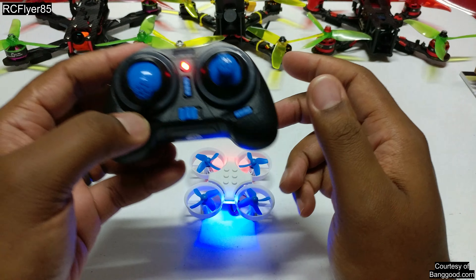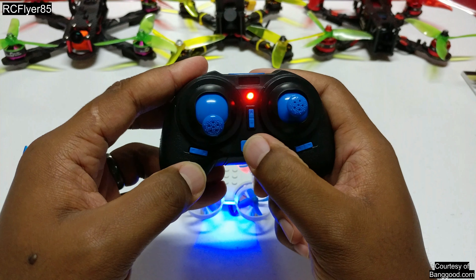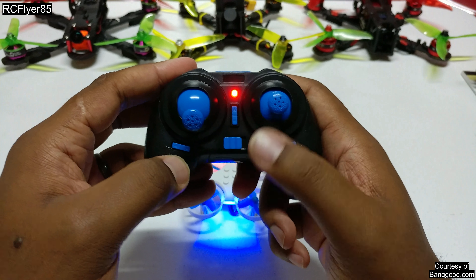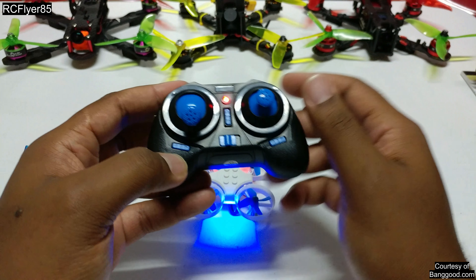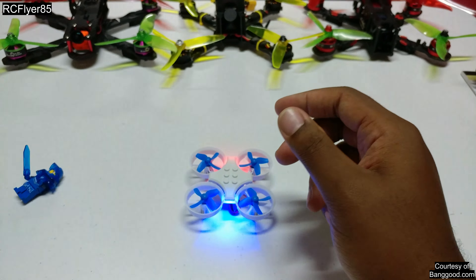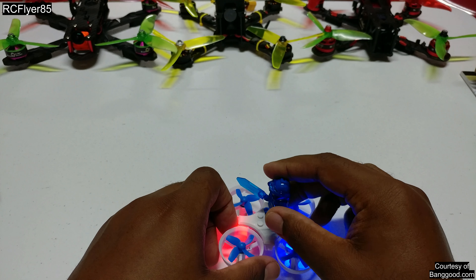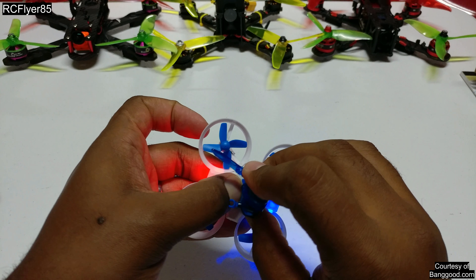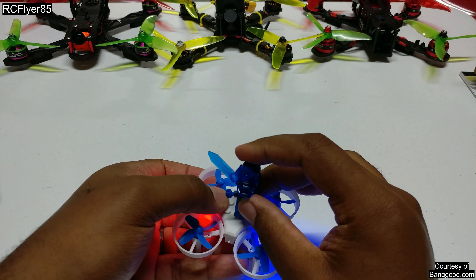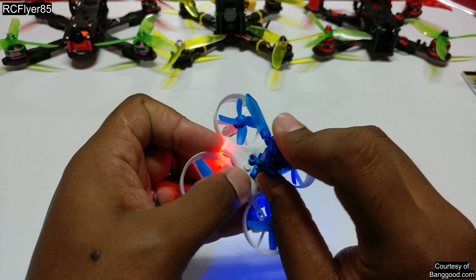It's not going to do it while it's sitting on the table, but that is your flip and roll button. You press that in and then press a certain direction — forward or backward to do a flip, left and right to do a roll. Your little Lego figure slots in on the top onto two of these pegs; I'm not sure why you wouldn't put it in the middle to balance it though.